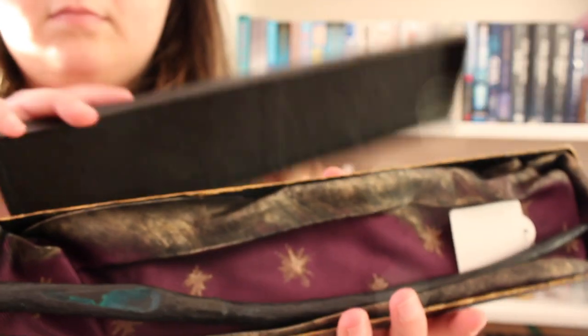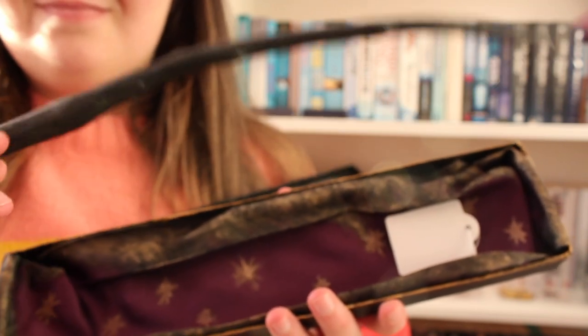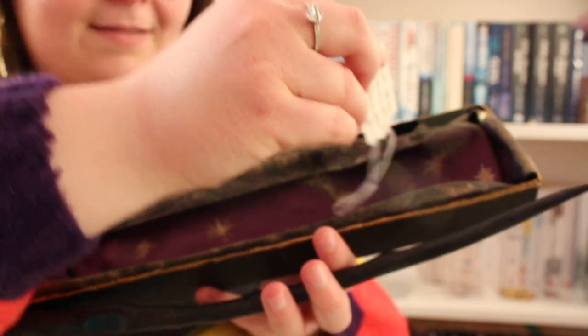This is amazing — she handmade it and she handmade the box, so it comes with a wand box. Even the inside, there are no words for it. Mine is 13 inches, which is my lucky number — it's on my wrist. My wood is dogwood, my core is white river monster spine, and it comes with a wee tag to tell you what your wand is. You can design it yourself, give her an idea of what you want, or base it off your Pottermore wand. Mine has green resin in it. I love it. It's very much Bellatrix but very unique, and it's all handmade.